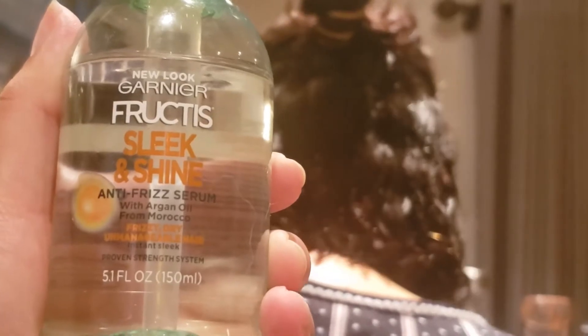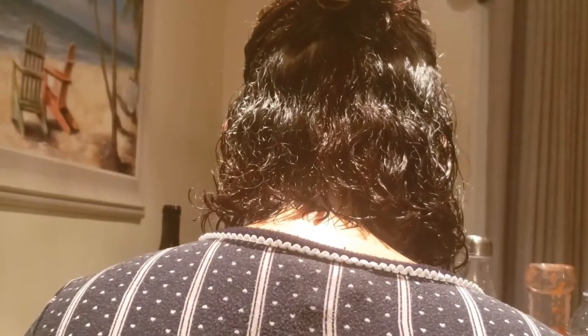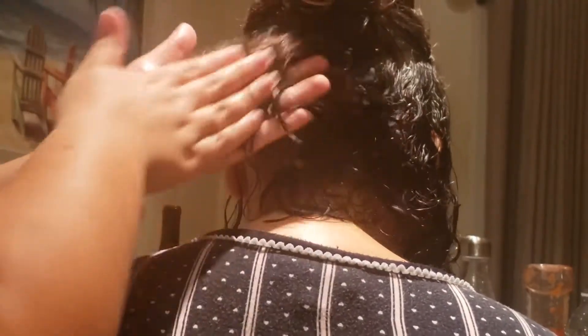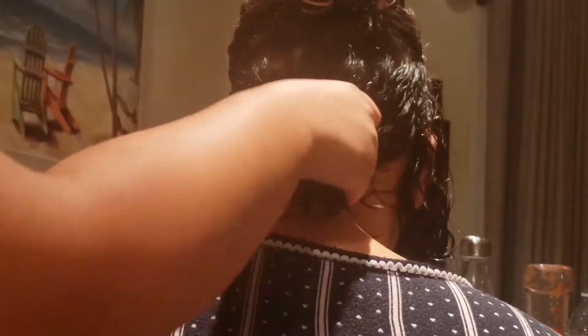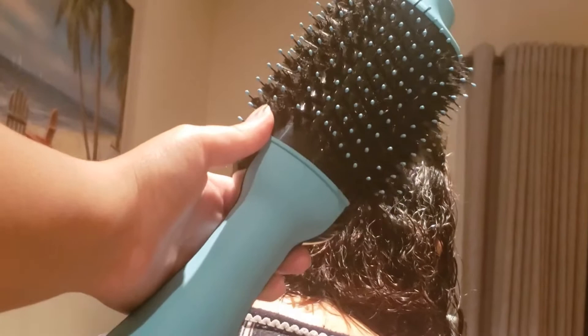I'm putting this in her wet or damp hair so that it controls frizziness and acts as a heat protector when using the hair dryer. I just want to let you guys know that this hair dryer gets so hot, so be careful when you use it. I kind of burnt my hands doing that. I'm using my hands to comb through her hair to spread the product evenly.